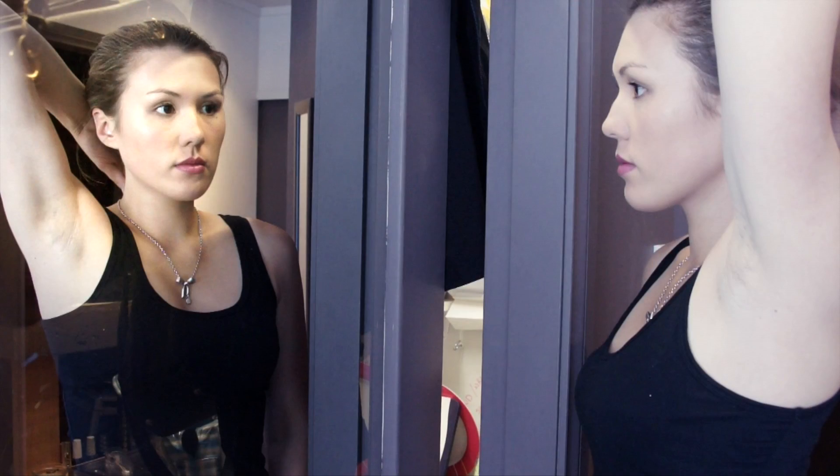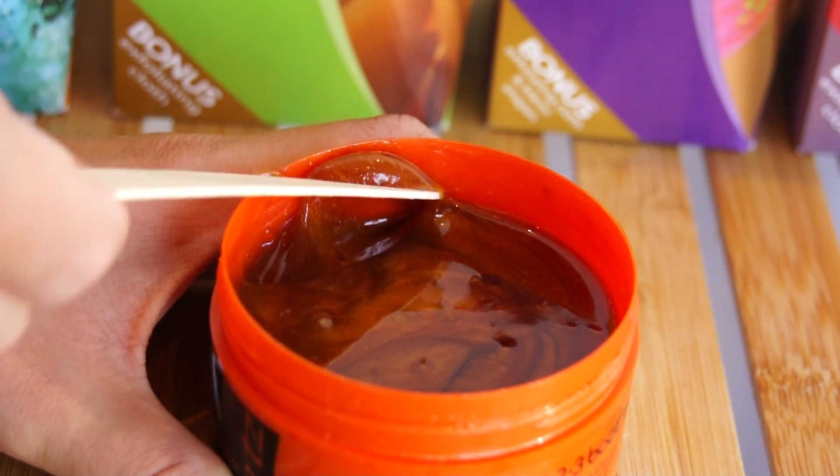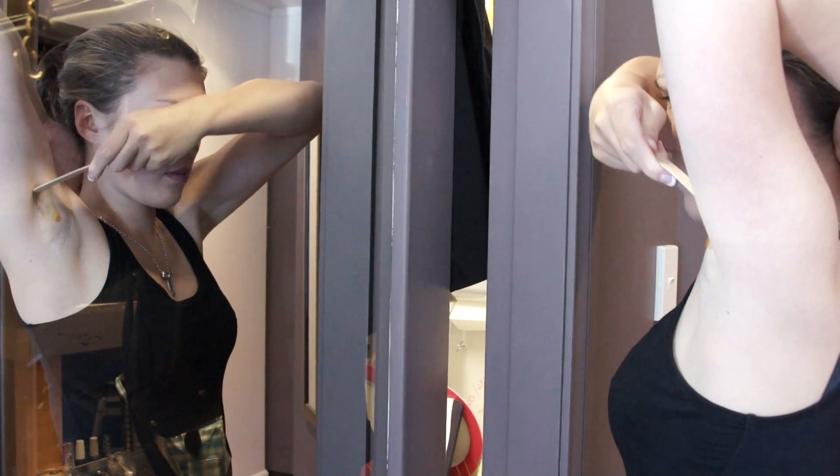Looking into a mirror, place your palm behind your neck and push your elbow backwards as far as possible. It is important that the skin is kept as taut as possible. The underarms may need to be completed in two to three stages.